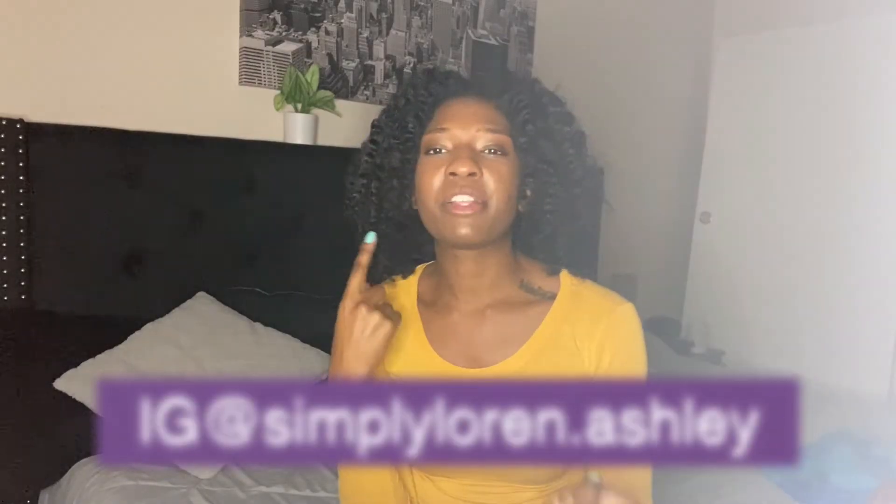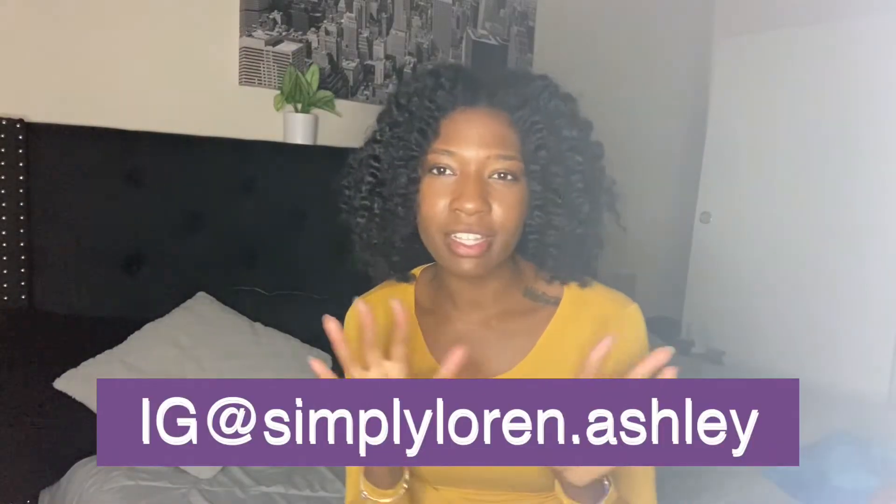Hey guys, welcome back to the channel. My name is Lauren. If you do not know me, I create mommy vlogs, demo life vlogs, and natural hair videos. Today's video is not a hair video, but I will do one of this hair. It's going to be basically a review. I know I said last time I'm not going to do any reviews, but I feel like this is actually questionable because it deals with a mommy review.